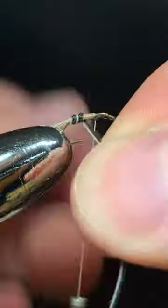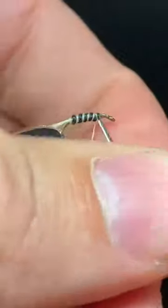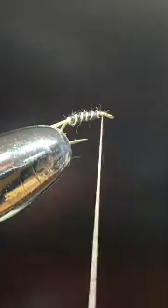Next, you're going to want to take some black and white thread and wrap that in as shown. Tie that off.